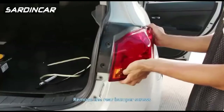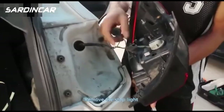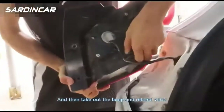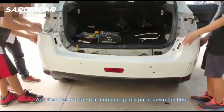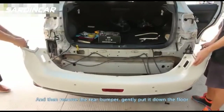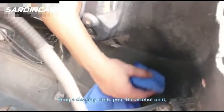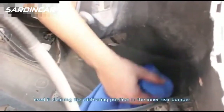Remove the rear bumper screws, then remove the stop light and take out the lamp and related wires. Use the same method for the other side, then gently remove the rear bumper and lay it on the floor. Apply cleaning cloth with alcohol to clean the calibrating position on the inner rear bumper.